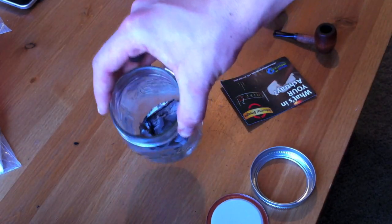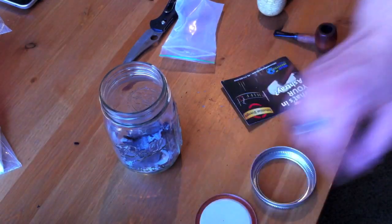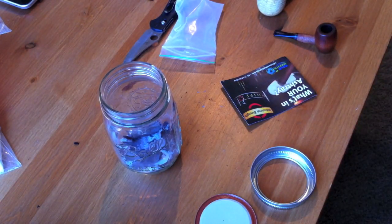So you guys will see updates of this getting thicker and fuller. I'll catch back with you guys for another review later.